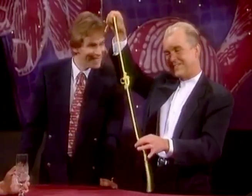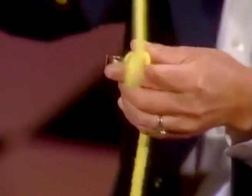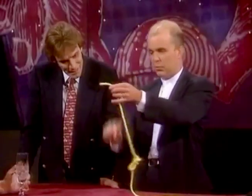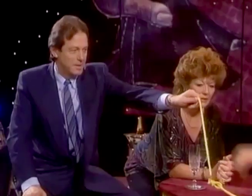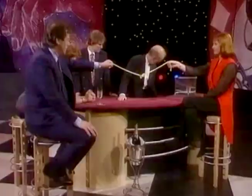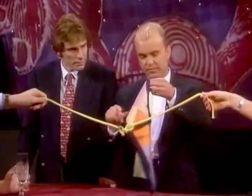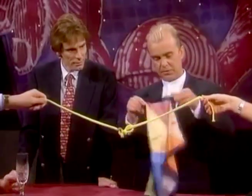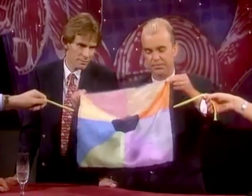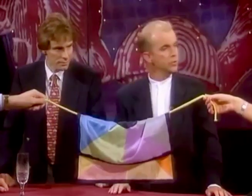Now what I'm going to do is thread that end through there like so. Would you mind holding that for me just there? That's great. Would you mind holding that for me just there — keep it sort of slack like that. Also for the trick we need this handkerchief, and I'm going to cover up the ring like so.